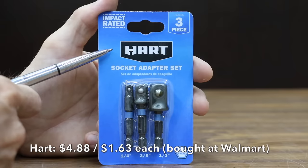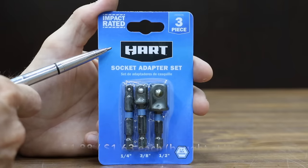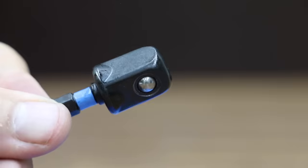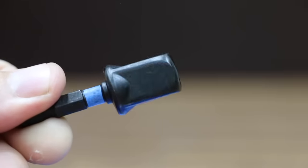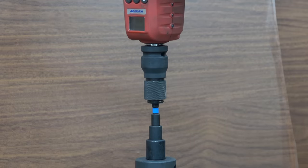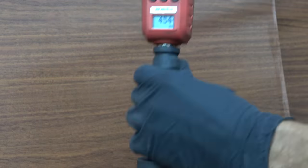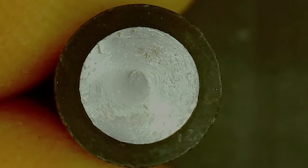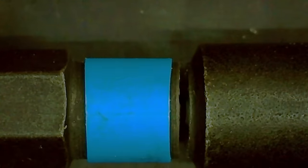If you shop at Walmart, you might be very interested to see how the Hart brand performs. At $4.88, this Hart brand is very competitively priced for an impact-rated socket adapter set, made in China. The Hart brand snapped at only 454 inch pounds — by far the lowest of all the brands tested yet. Instead of twisting, the narrow area of the shaft, which is supposed to absorb the shock of the impact driver, broke.